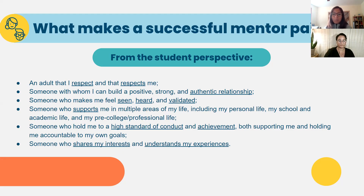Students also want somebody who holds them to a high standard of conduct and achievement — someone who supports them while holding them accountable to their own goals; and someone who shares their interests and understands their experiences. I'm reading this verbatim because I don't want to take away the power from the students' words. Sometimes we get caught up in talking about trainings and tools, but at the center of all of this is the student voice, and I want to make sure we're highlighting that.